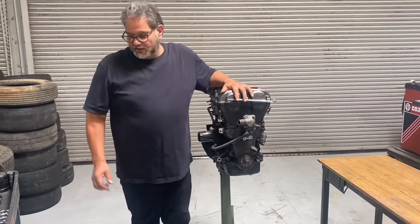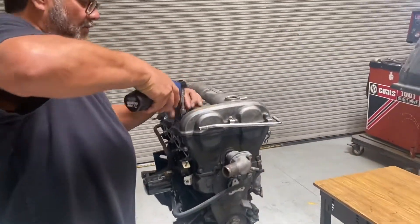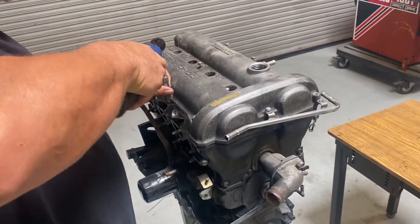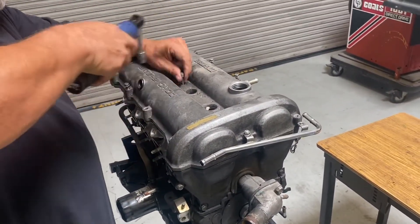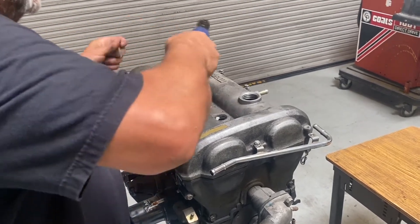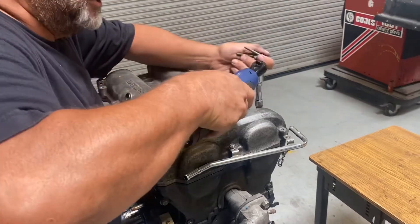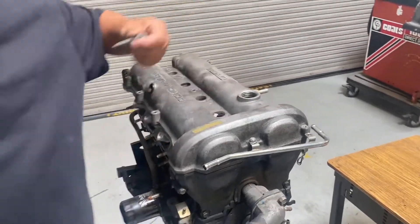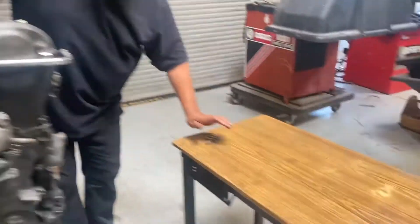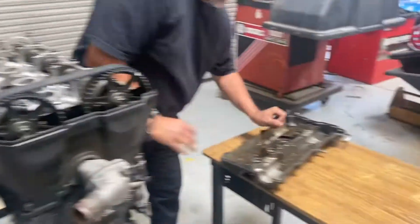Step one is to take the valve cover off. Those bolts are already pretty much loosened up, so I'm going to go ahead and pull them off. Just using basic tools — this is a metric engine, so pretty much everything is 10 millimeter and 12 millimeter. There is going to be one special socket we're going to have to use to get the cylinder head bolts out. I've got a little table here to put all my parts in.